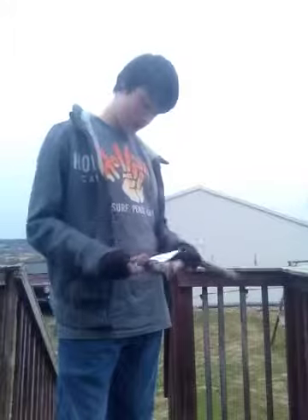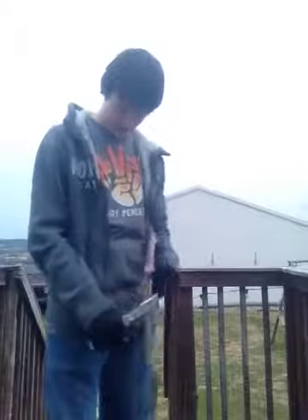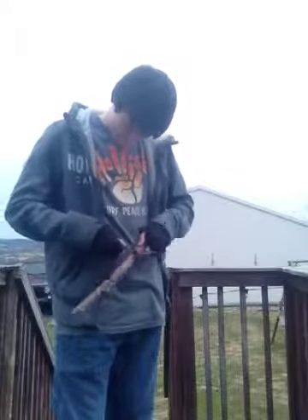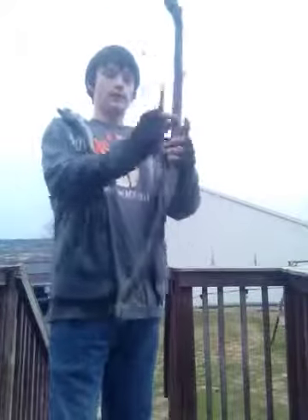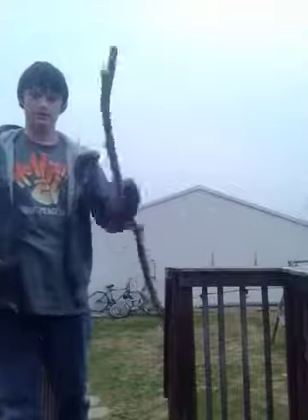And you want to start to carve it, get all this nasty crap off of it. Let's see if I can get this stub off. This will have to wait until the next video, but this is basically what it looks like so far. It'll look pretty decent because it's a good shape.